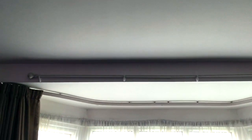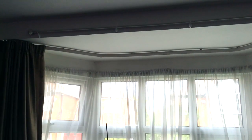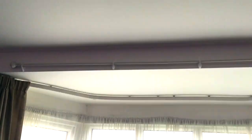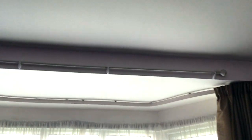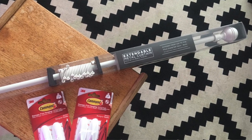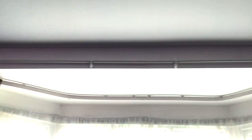I've just put this curtain rod up on our bay window. As you can see we already have one, but it's set back and we do use those curtains. I wanted to be able to hang my plants without disturbing the curtains, so I've got some command hooks and a cheap curtain pole from Home Bargains and I've literally just put this up.